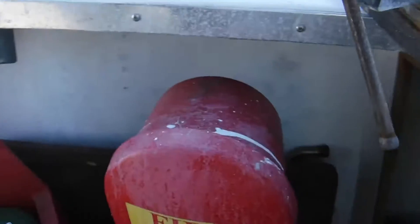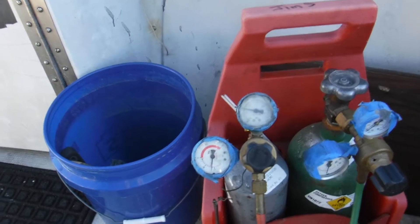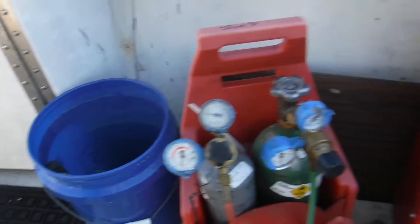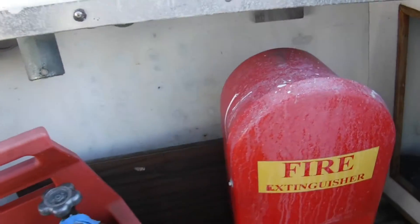Before we do that we are going to make sure we are safe with fire. There are the bottles of oxy-acetylene and the gauges are set correctly. Then there is the fire extinguisher.